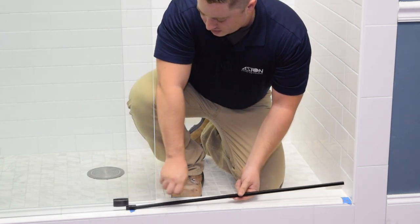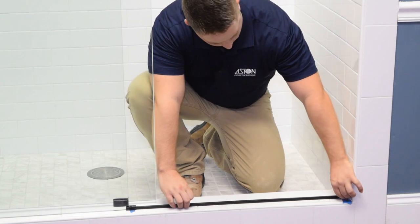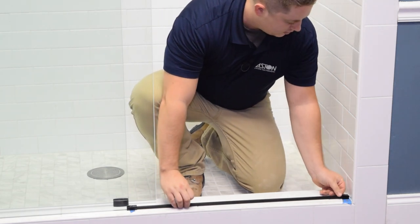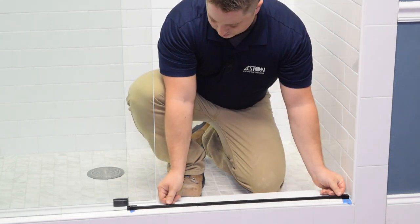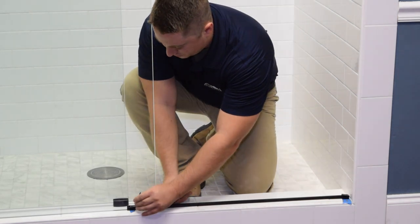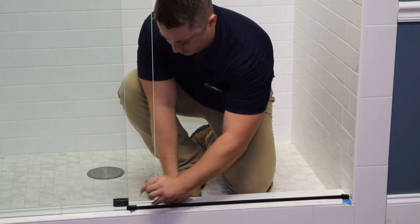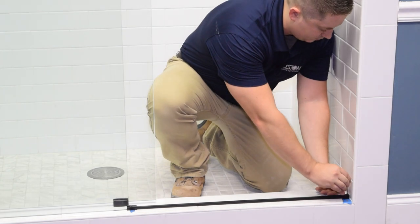We're going to install the door threshold bar by placing each of the end caps over the bar, one around the glass. Because these holes are actually very small, it's hard to mark them with a marker. So place a piece of tape down and mark it with a drill bit by scratching the tape.